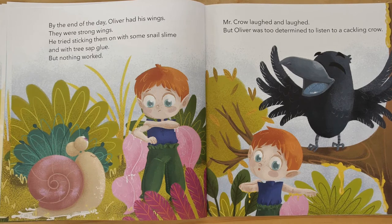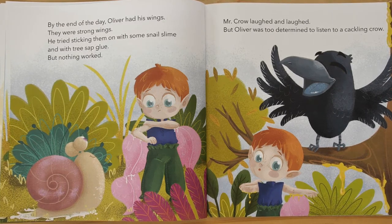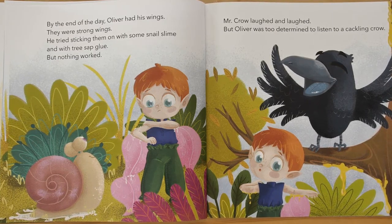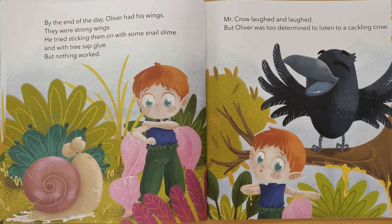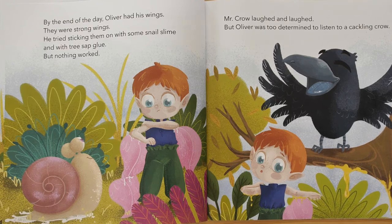They were strong wings. He tried sticking them on with some snow slime and with tree sap glue, but nothing worked. Mr. Crow laughed and laughed, but Oliver was too determined to listen to a cackling crow.